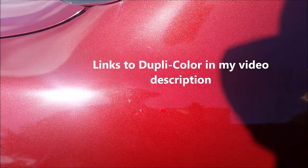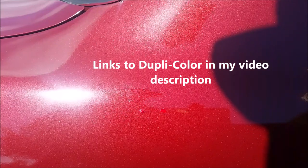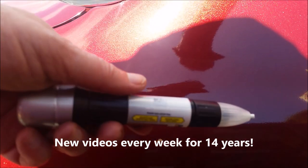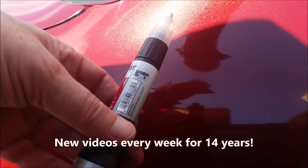It looks really good at that angle in the sun, but in the shadow you can really see it, and also when you don't have it under the camera. I hope this was something helpful to you. If you've never used a paint pen before — I hadn't either — it was fun to use, and hopefully I won't have to use it too much more. Take care, see you out there.